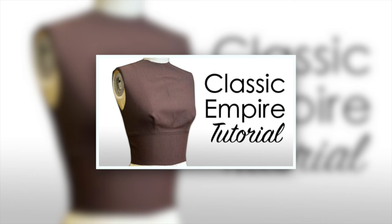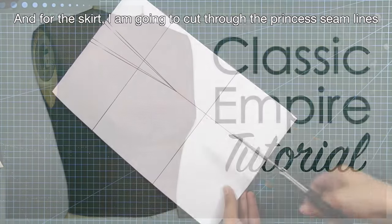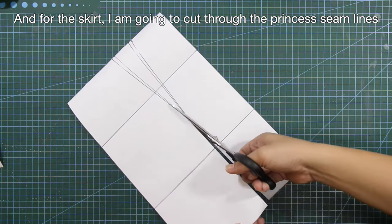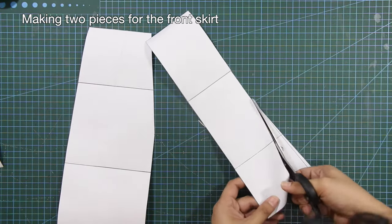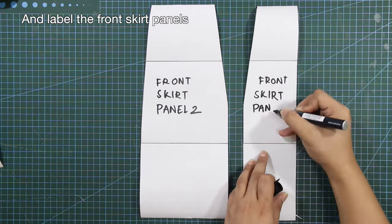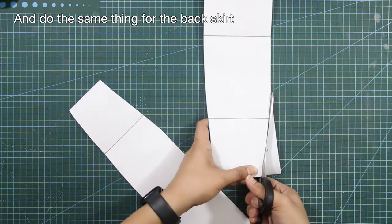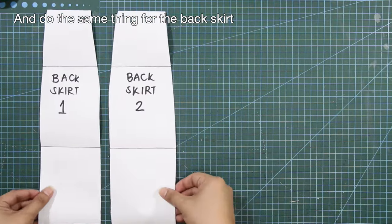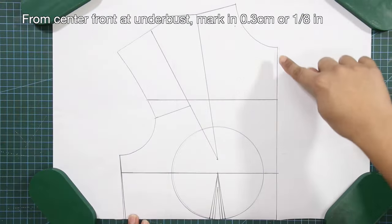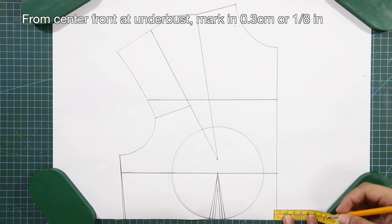If you're not familiar with empire contoured waist, I have a separate tutorial on my channel — please check it out. For the skirt, cut through the princess seam lines making two pieces for the front skirt and label the front skirt panels. Do the same for the back skirt. These are the back and front skirt panels. From center front at under-bust, mark in 0.3 centimeters or one-eighth of an inch.